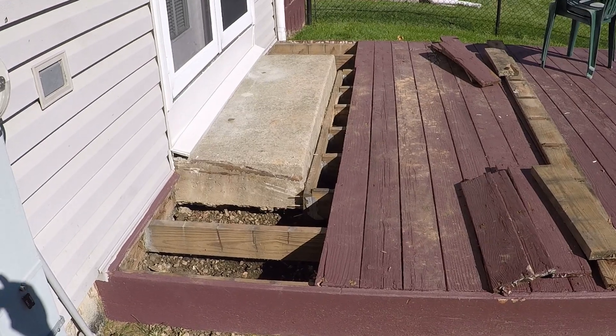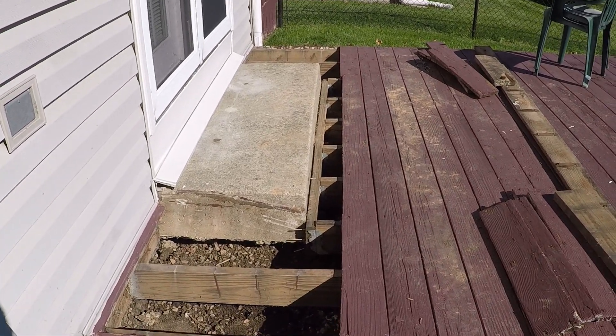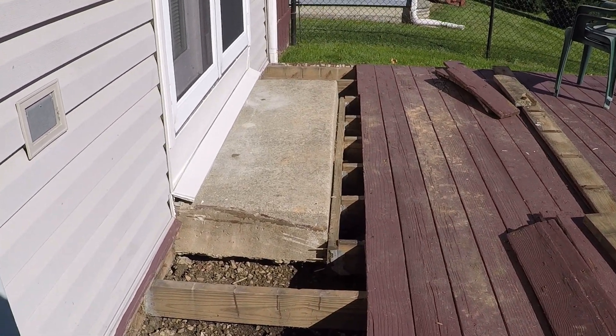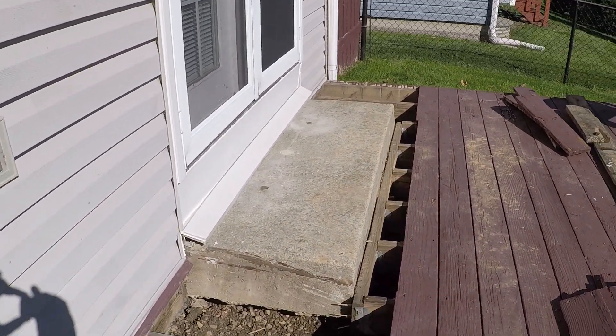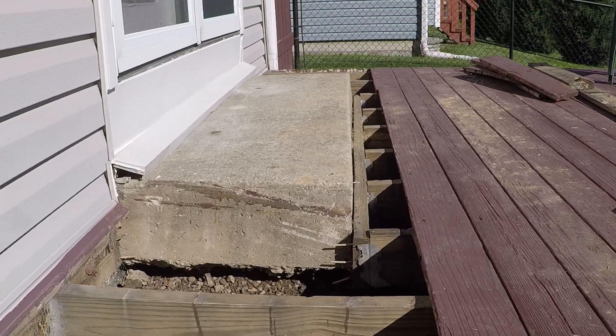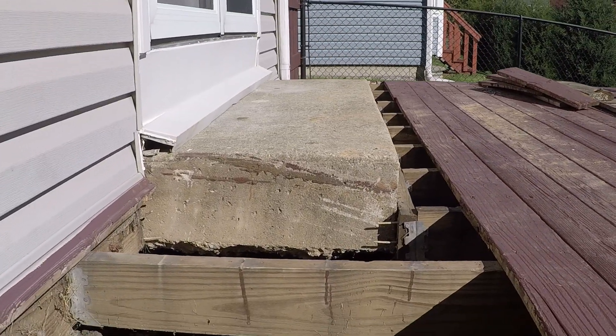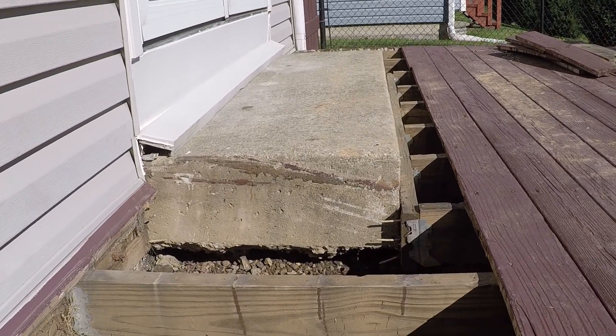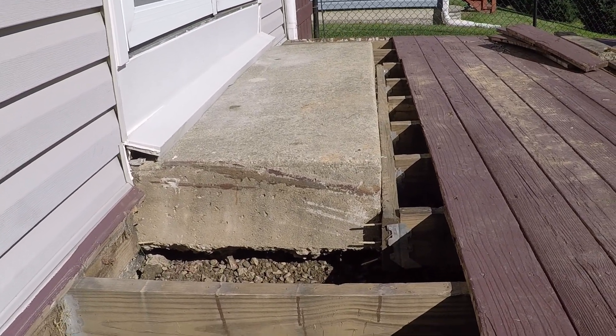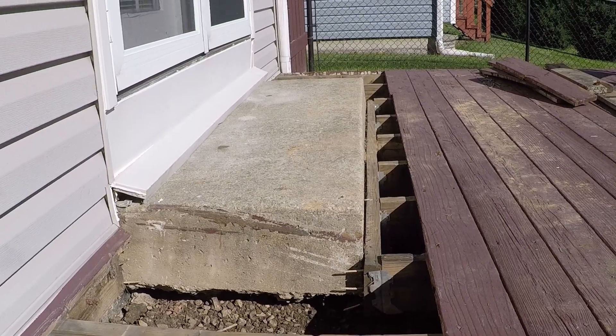So what about that failed mudjacking job? As shown earlier, a mudjacker tried to fix this customer's stoop, and their mudjacking material literally pumped out the front. Acme Concrete properly fixed the stoop using long-lasting polyurethane. We use commercial grade polyurethane on every job we do. Acme succeeds where concrete fails.